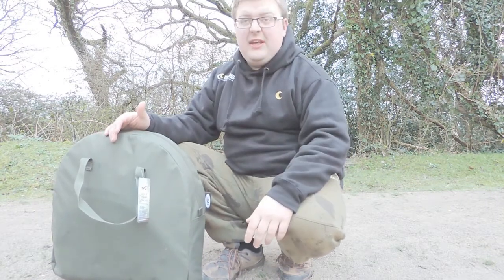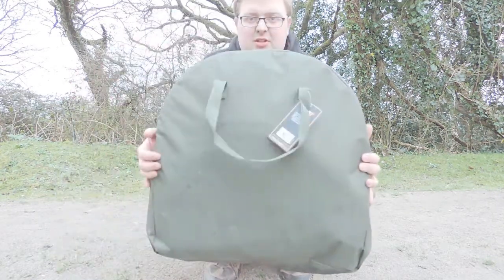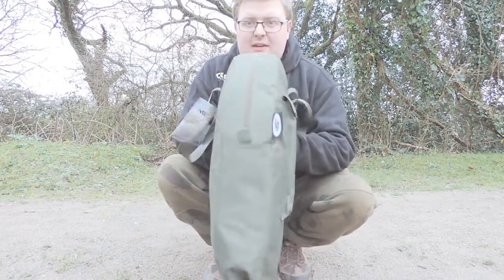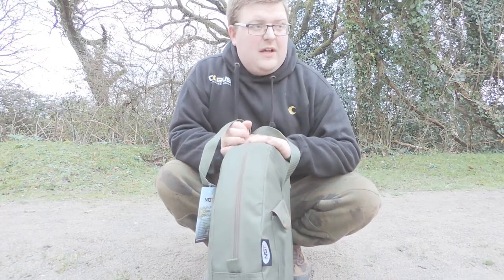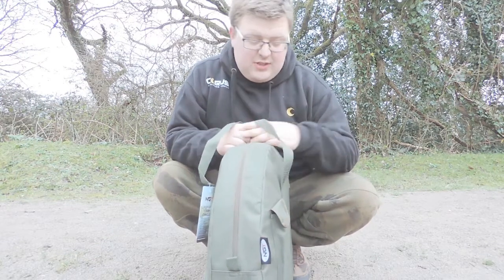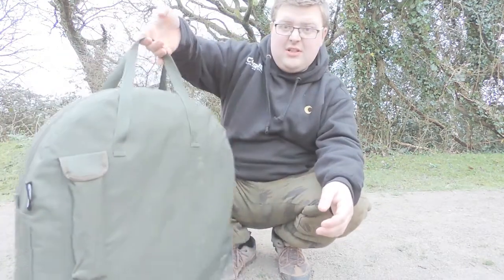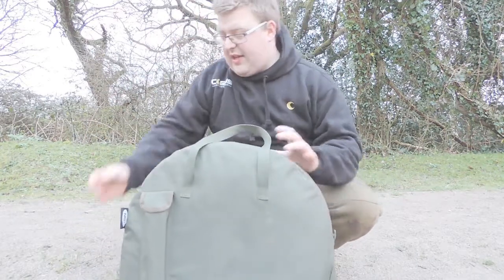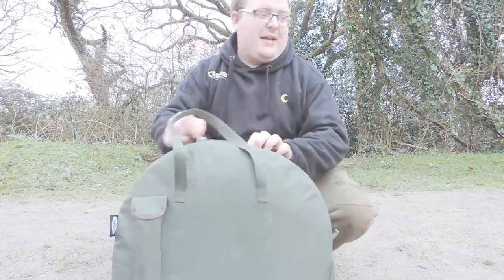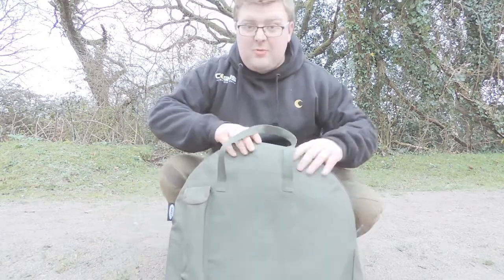But it is a bit bulky. So check this out — all in one bag, nice slim profile. It fits on the barrow or trolley easy if you're using that, and you've got nice carry straps on there. It's nice and robust, so let's get it out the bag and show you what it's all about.